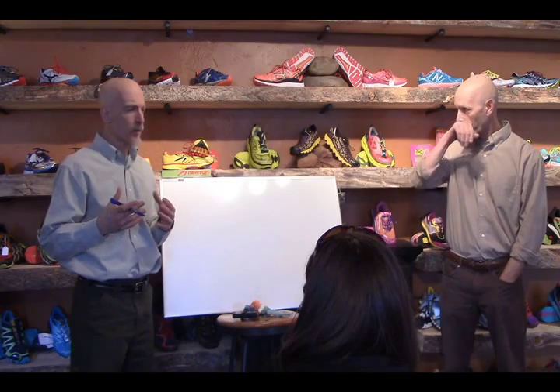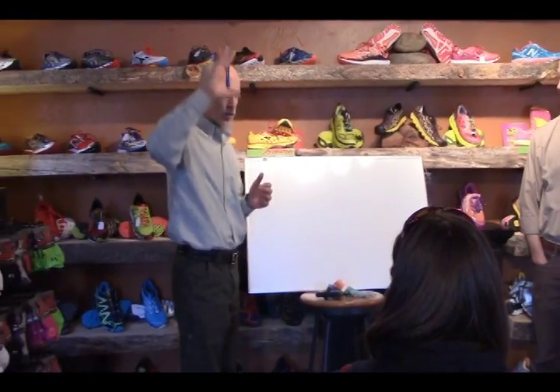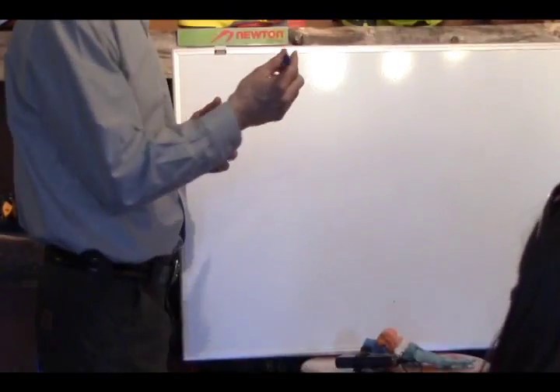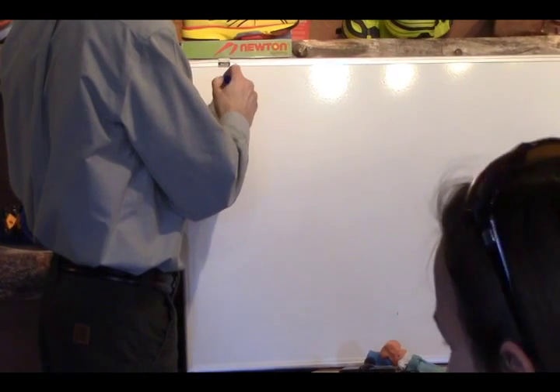Let's talk a little bit about physics — I know that makes people cringe — and then how that relates to the foot and body, and then we'll talk about what potential leaks are. We've got a treadmill here, which is awesome, and we'll spend 45 minutes to an hour together to work at it. Everybody remembers physics at least from a class somewhere in school.